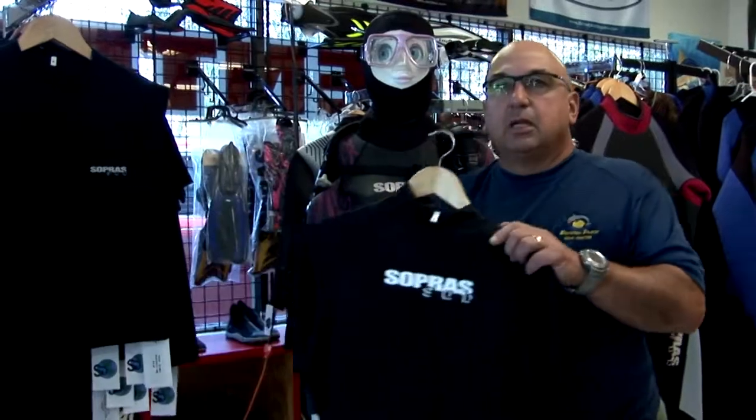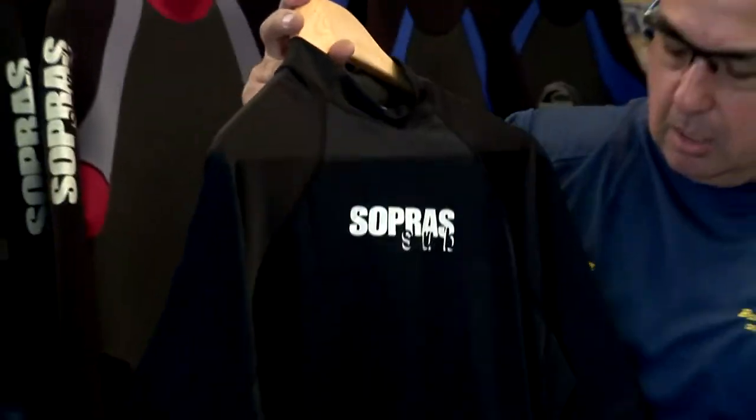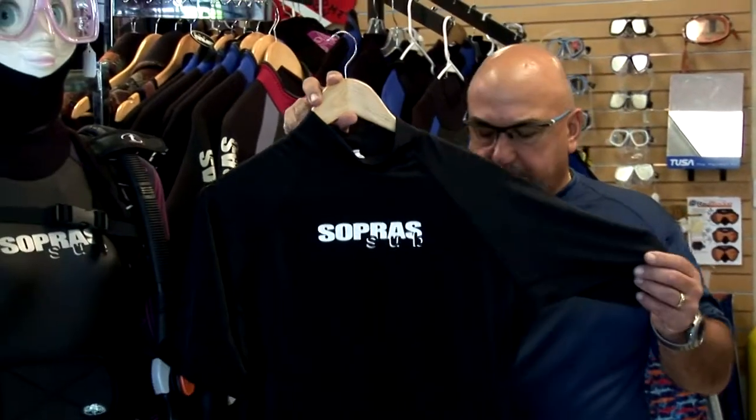We have rash guards. This is a black rash guard from SoperSub. It comes in all different sizes and sells for $24.